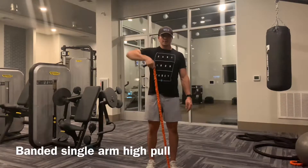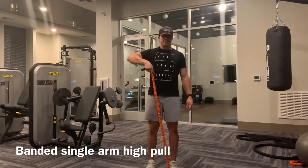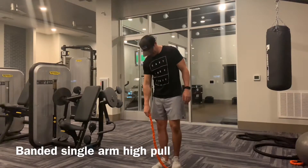You're going to imagine you're drawing a zipper straight up your body or up that shirt, and the hand should end right around the nipple line.